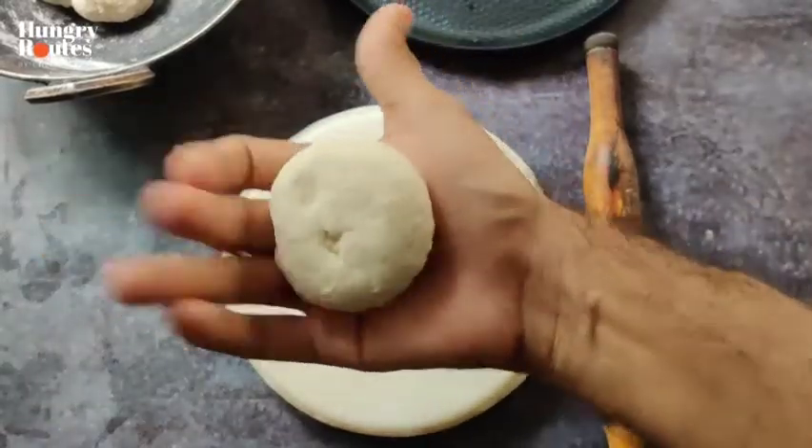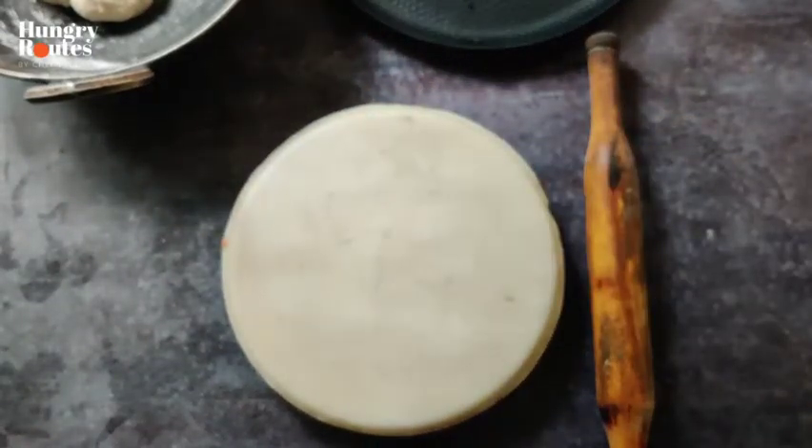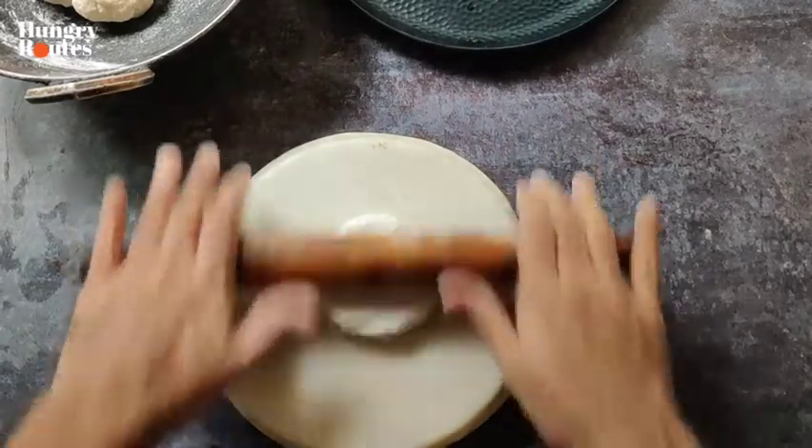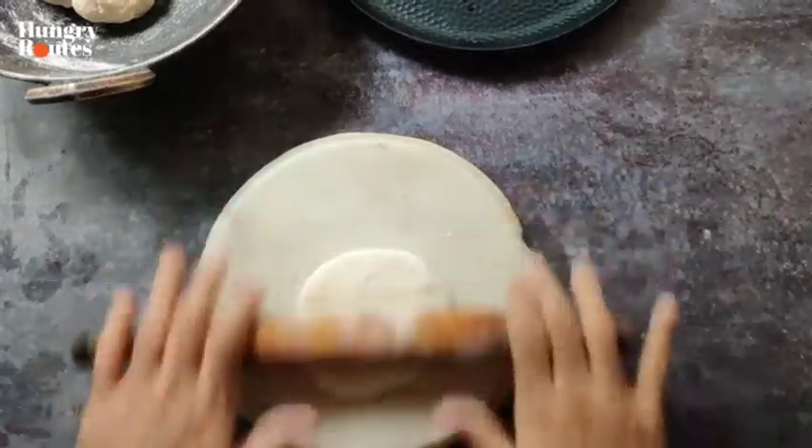When you start rolling the dough, roll it out into a flat disc. Then add a little oil or fat, and mix the dough until you need to. Then divide the dough into two pieces. You can roll it out like a roti, but focus on one thing.